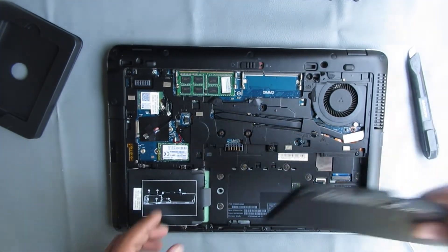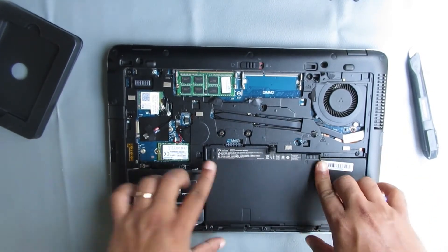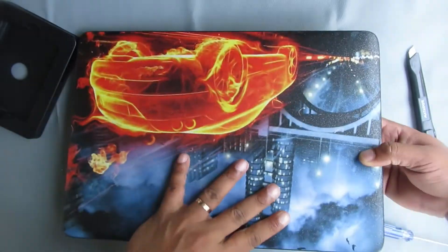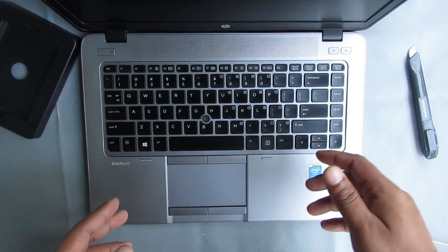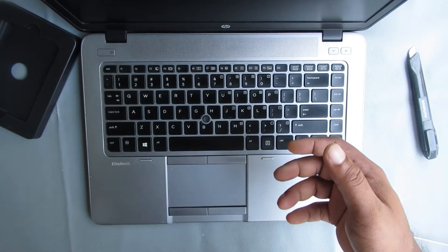Now install the battery back. The installing process of the SSD is really simple. Now I am going to turn on my laptop and show you the setup and format process of this SSD.